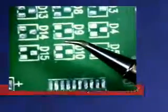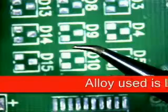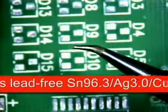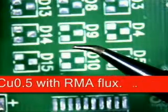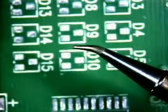We will be creating the solder joints to the IPC610 class 1, 2, and 3 target conditions. I will be using a .020 diameter lead-free SN96.3 AG3 CU.5 no-clean solder along with an external no-clean flux.